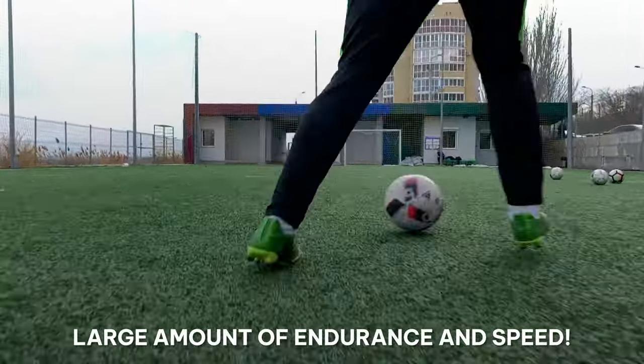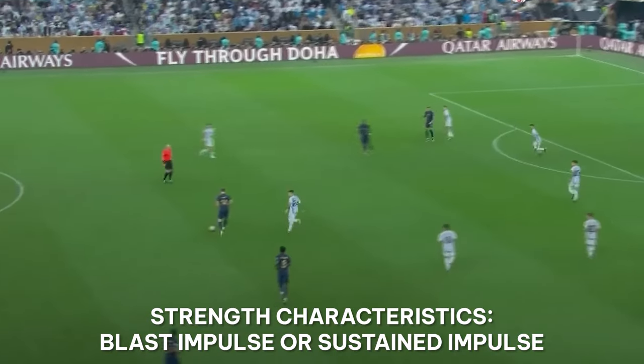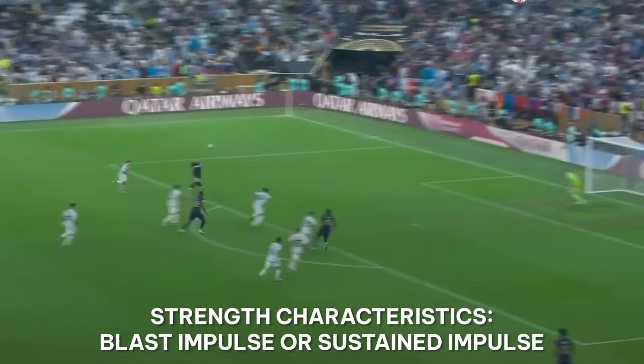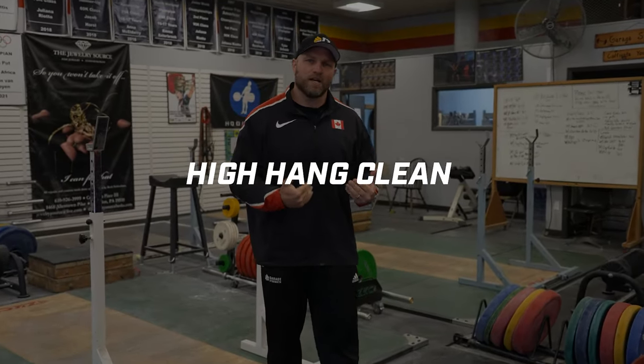Soccer requires a large amount of endurance and a very large amount of speed. Thinking through the lens of different strength characteristics — like blast impulse or sustained impulse, being really explosive in a short period of time — that takes us to a technical coordination movement. That's where the high hang clean comes into play.